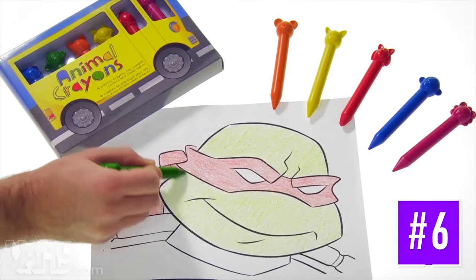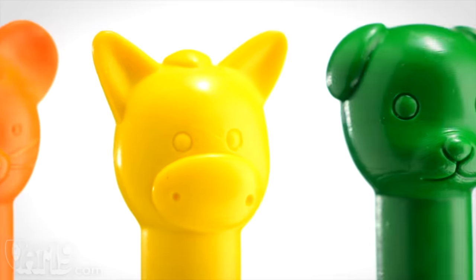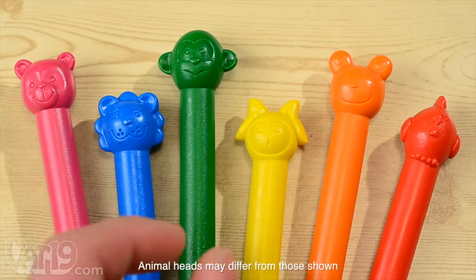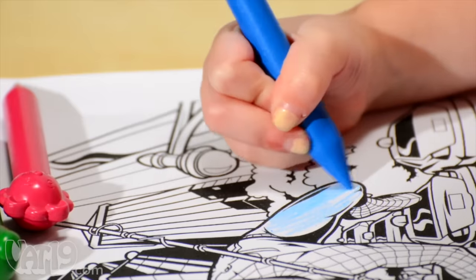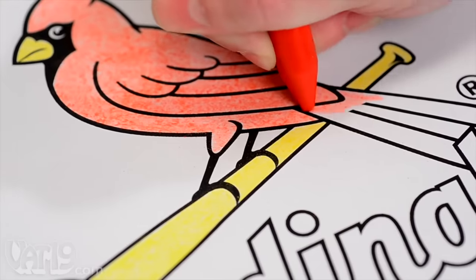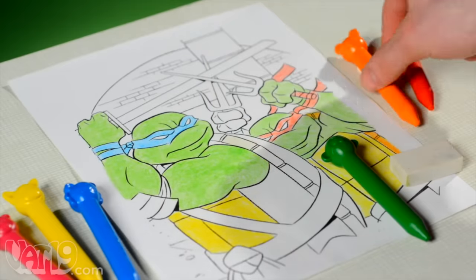Animal crayons are plastic crayons with a cute animal head molded on top of the stylus. Each set of crayons includes one of each color: red, orange, yellow, green, blue, and pink, with a different animal shape per crayon. Kids will love the menagerie of animal shapes, and with a half-inch diameter, the crayons are easy for little hands to grip and hard to break. Unlike wax crayons, plastic crayons don't flake, and like magic, you can erase them well enough to cover over mistakes.